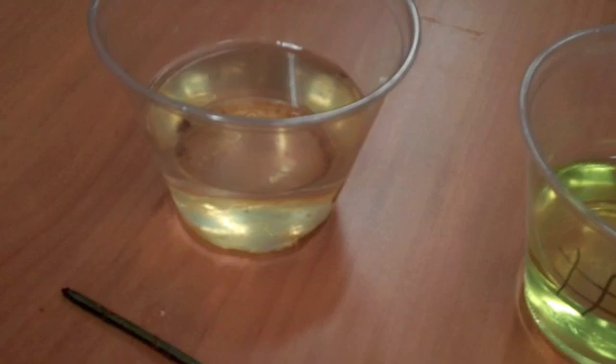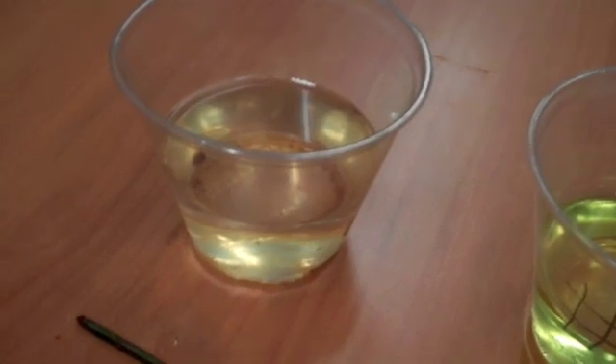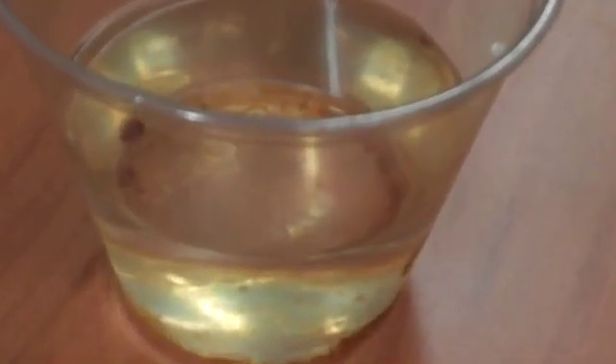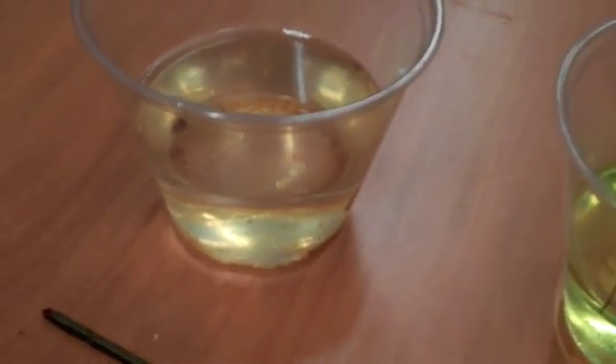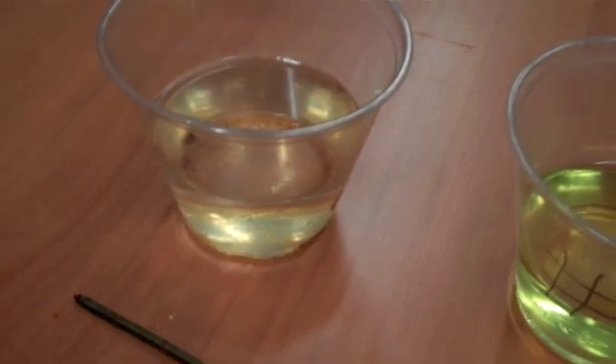And last but not least, this was water. Now the nail that came out of the water actually looked a little rusty, and it was the only nail that actually showed any rust. You can even see some rust inside the water that was left there. So this was really surprising to me. I had kind of assumed that the soda would be the most corrosive. Apparently I was wrong. But that's what science is all about — to figure some of this stuff out.